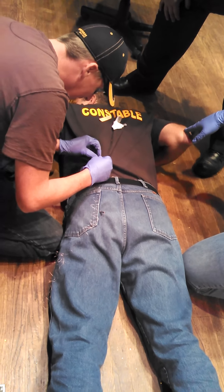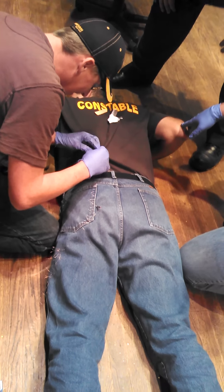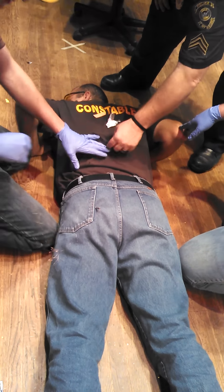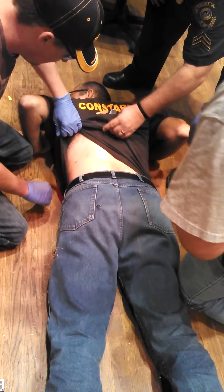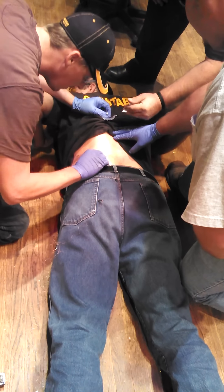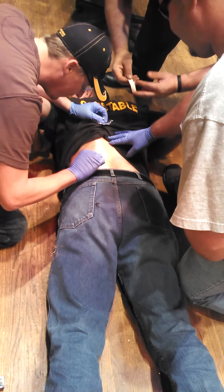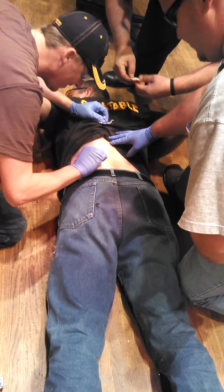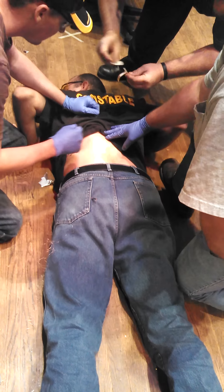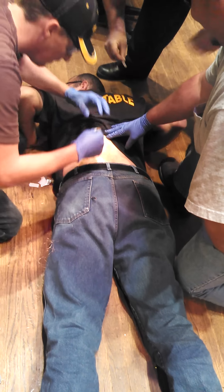It's amazing how that just kind of numbs the area around where that probe goes in. You never feel it coming out. Just fine. Alright, pull that up. You're going to take the alcohol swab right here. Rub that down. Where'd the second one hit me? In your butt cheek. In the butt cheek? Yeah, about three inches off center. Cool. He ain't got no blood. Split the hemisphere.